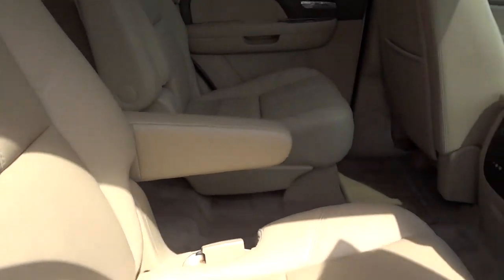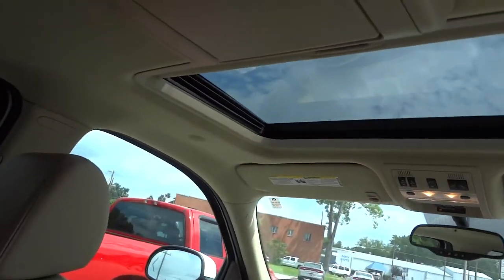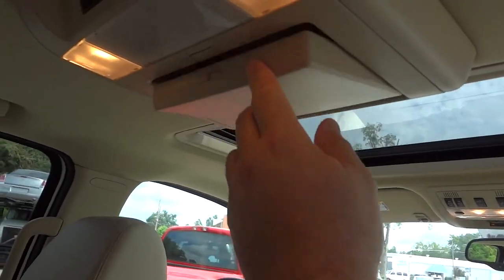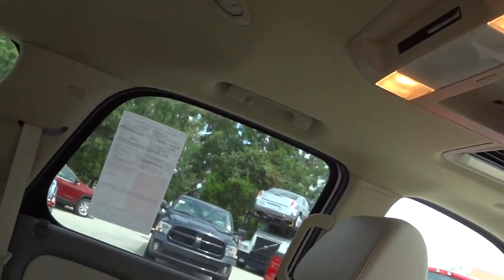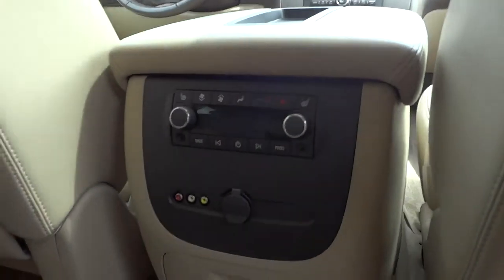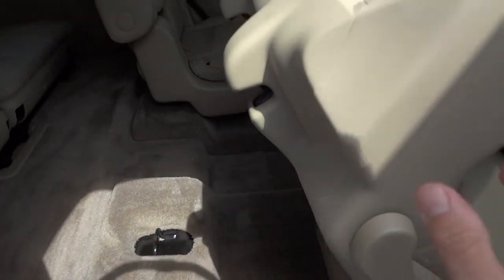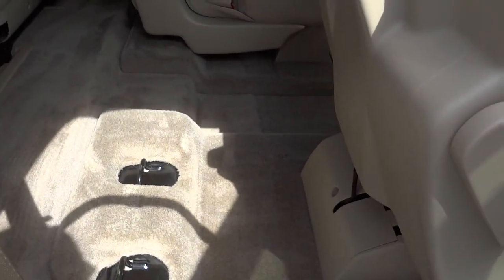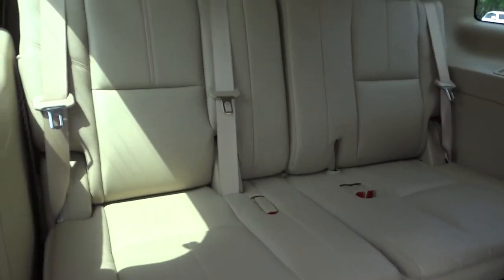Here are the bucket seats in the second row. You've got a DVD entertainment system back here with some controls for it. The seat flips up with one hand, by the way, because it's spring-assisted, and that way you can access the third row.